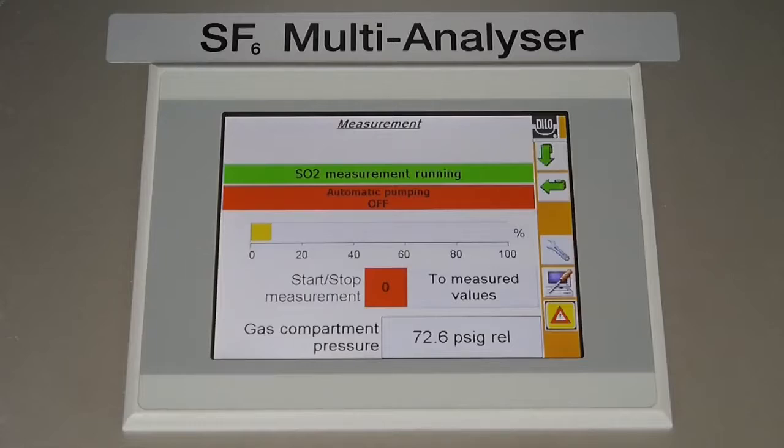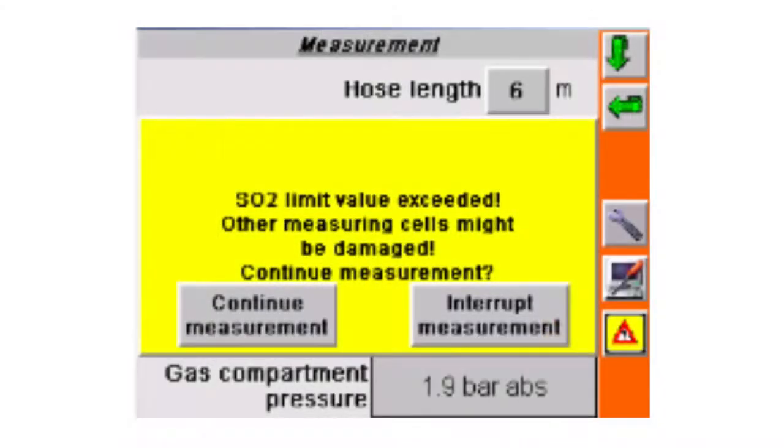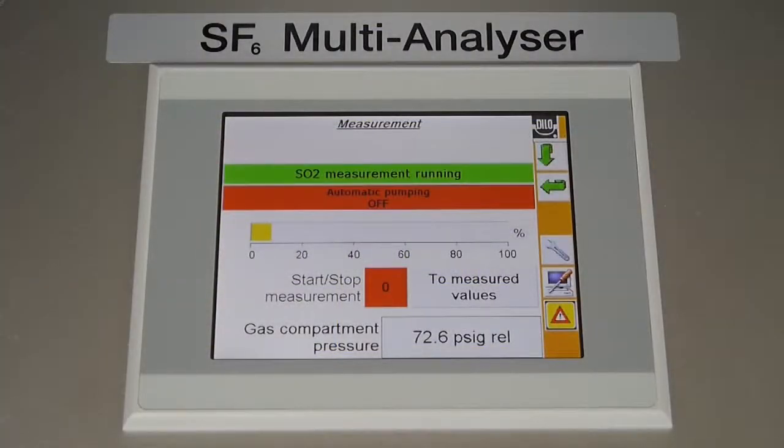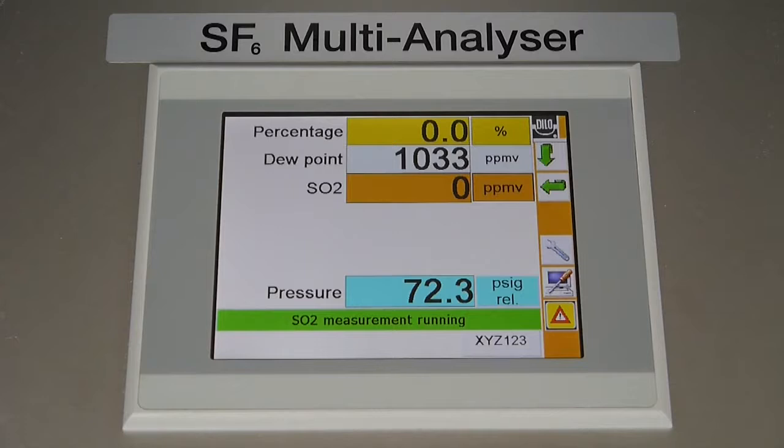Should a level higher than the set value be detected, a pop-up warning will appear prompting user input. Ignoring the pop-up for more than one minute will cause the test to prematurely end. If no SO2 failure exists, the test will continue and gas will begin to flow into the other sensors. These other sensors will not indicate failures until the test has completed its normal test cycle. To see live readings while a test is running, press the two measured values icon.